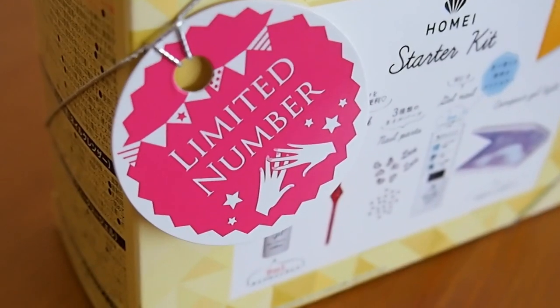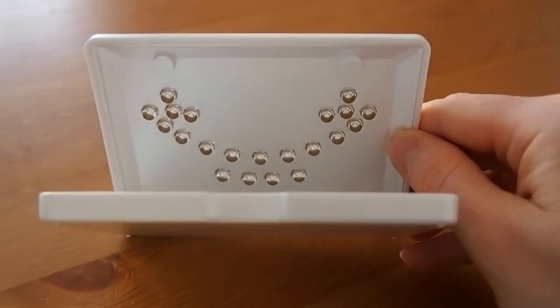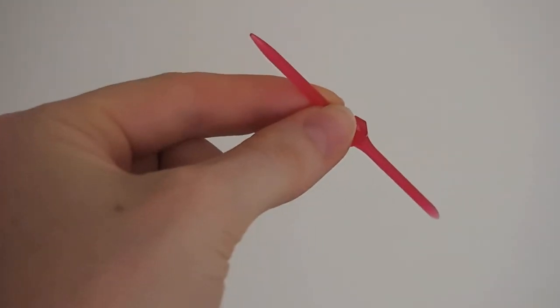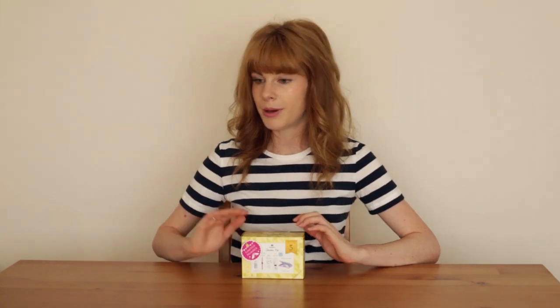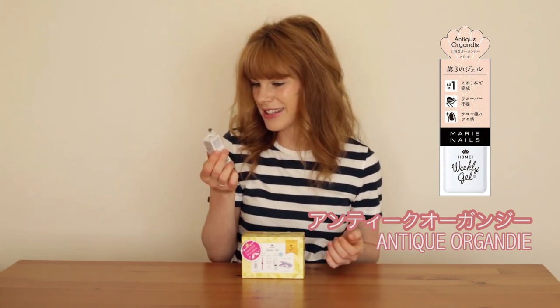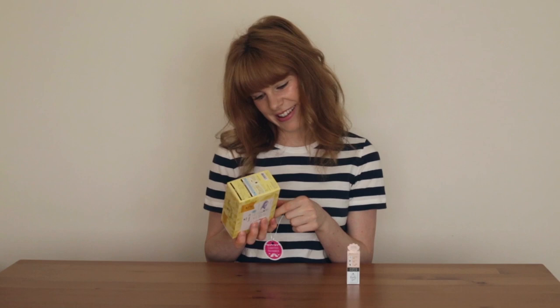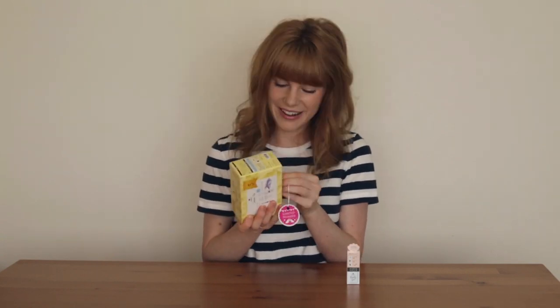The starter kit contains a nail cleanser, a clear polish, a little LED lamp, some decals, and this kind of nail stick tool thing which I'm not sure how I'm going to use. It doesn't have any colored nail polish in there, so I also bought this one which is the Antique Organdi — I'm not sure if that's the correct pronunciation. Anyway I've got a color to try as well. I'm actually really excited to open this. I've been thinking about buying this for probably a month now.